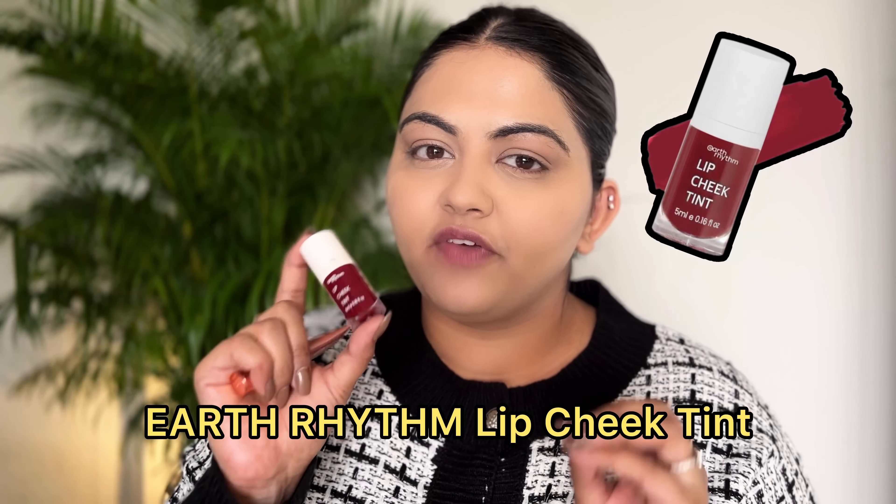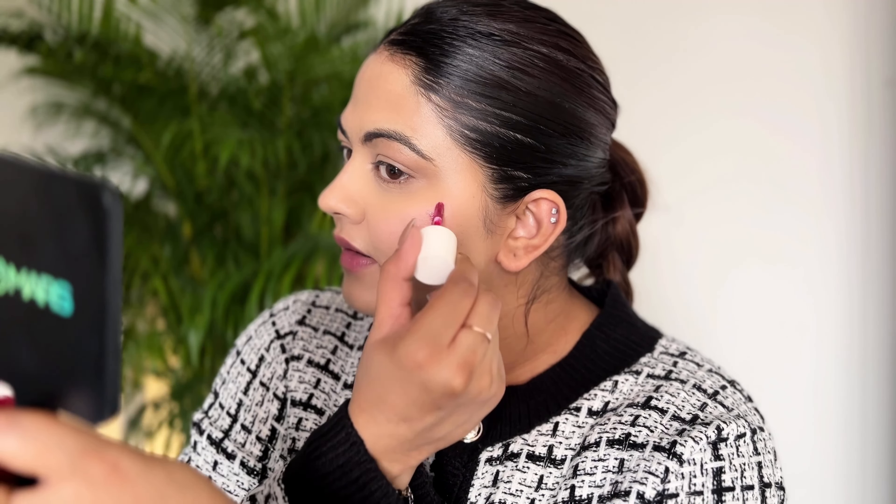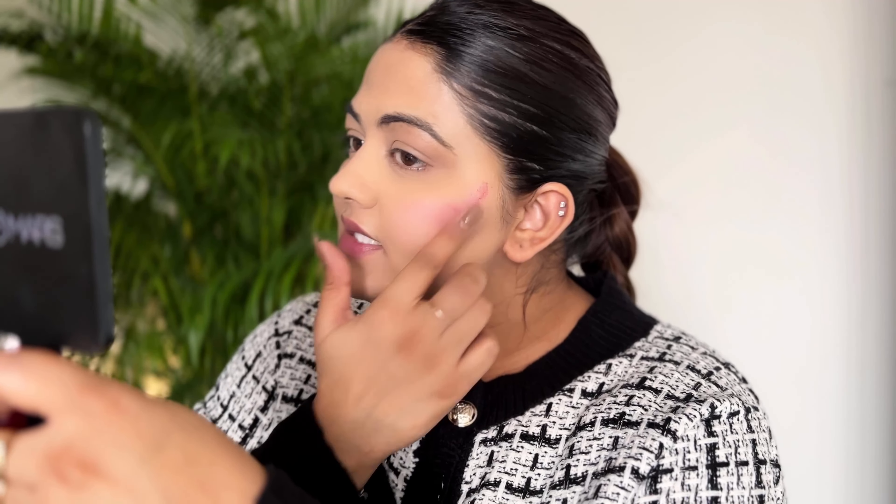For blush, I always switch between two products. One is a high-end one by Charlotte Tilbury, and the other is by Earth Rhythm, which is a very inexpensive product and works like magic. You'll need to take a very small quantity. I just take it on my finger and blend it. Do you see how easy it is to blend? I like a lot of blush so I'm going to add a little more. The consistency is very creamy, so it doesn't dry down your face — it makes your face look very juicy and dewy.